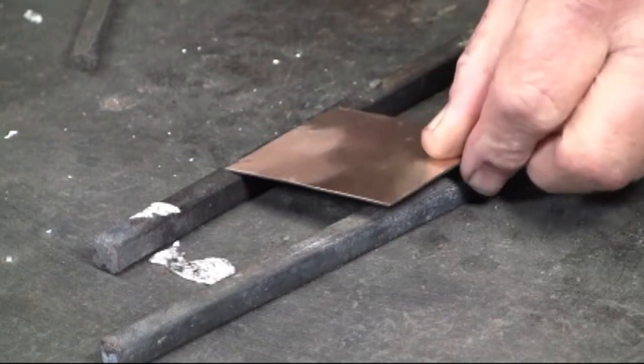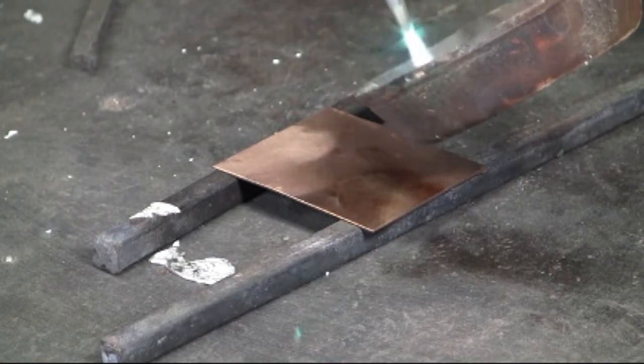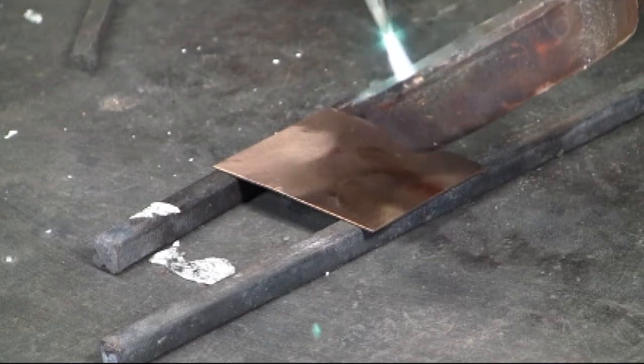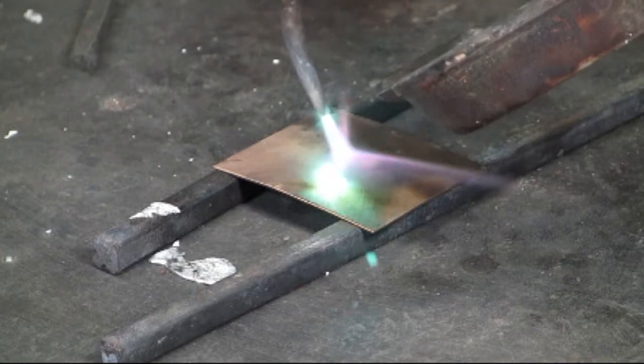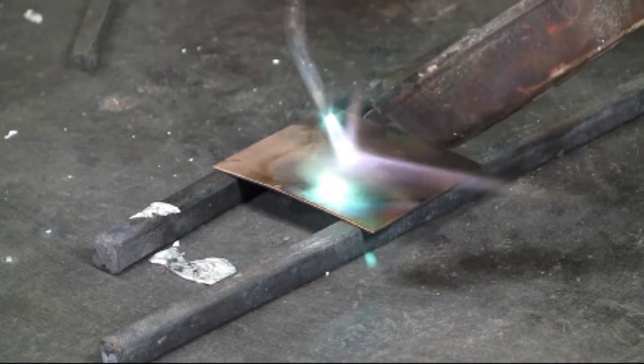And this is a piece of bronze — sheet bronze. Bronze is primarily copper with some tin added. Doing the same thing here.